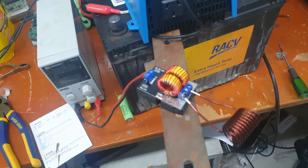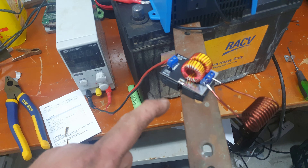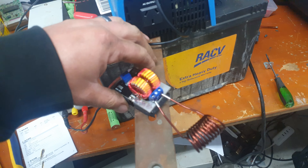Here we go - 4 amps. Straight to glowing!